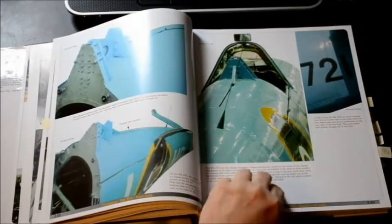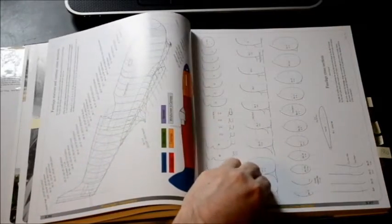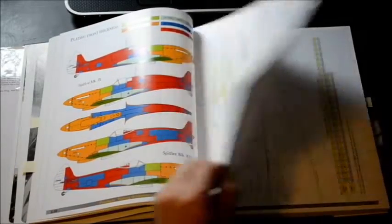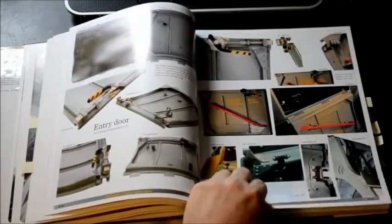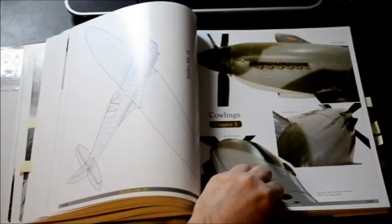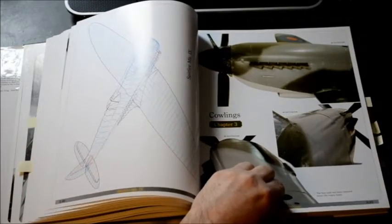Right now we're going through the fuselage — that's the Mark 16 Spitfire — and it has really fine line drawings with tables in both metric and imperial. It's all in color, the paper is super fine, it's really high quality, 100-pound weight high-gloss paper, and as you can see the images are large.